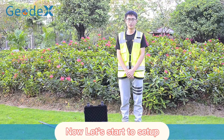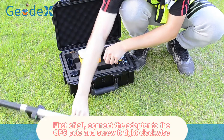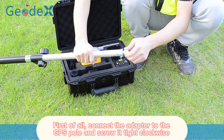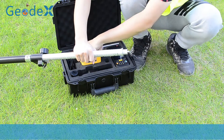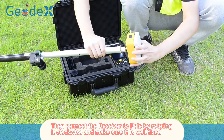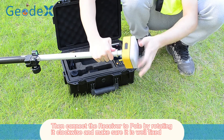Now let's start the setup. First of all, connect the adapter to the GPS pole and screw it tight. Then connect the receiver to the pole by rotating it and make sure it is well fixed.